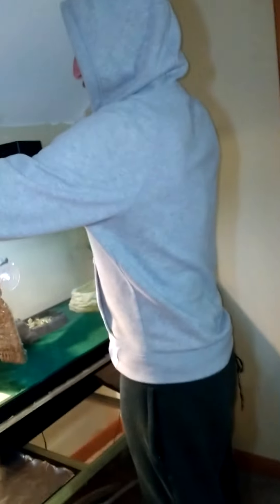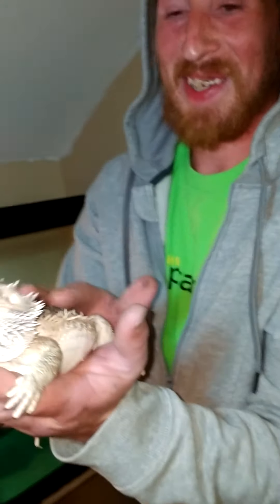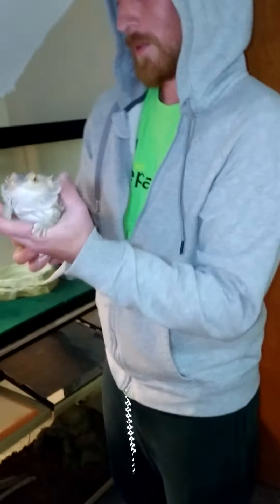We'll get started feeding the bearded dragon. Here's the bearded dragon — she is just a normal. She's pretty cool. It'd be cool to have front opening enclosures for these guys. But this is Spike. We've had her for about two years. She's pretty cool. I used to give her mealworms. She gets hornworms every once in a while, but you don't want to feed them those all the time because it's really fatty for them.